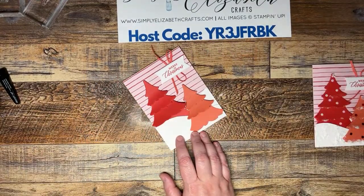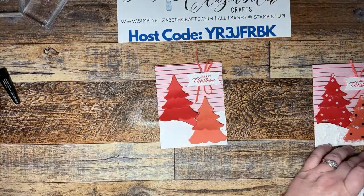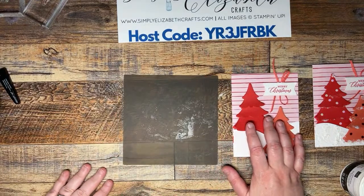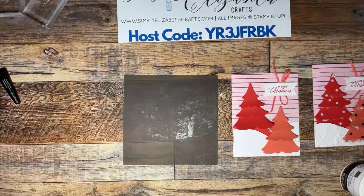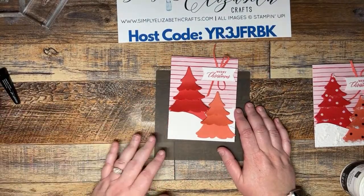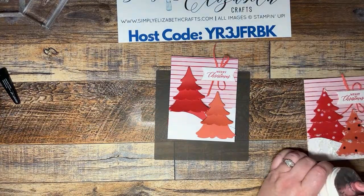We pop the bow up on the card and you can make it smaller or bigger as you choose, then trim off the extra tails. Now we're going to try some embossing paste — I'm going to grab my silicone mat too. I thought I had a card with heat embossing already done, but that's actually the last one, not this card.